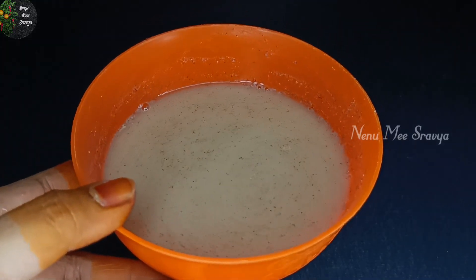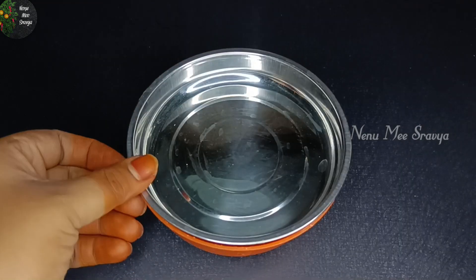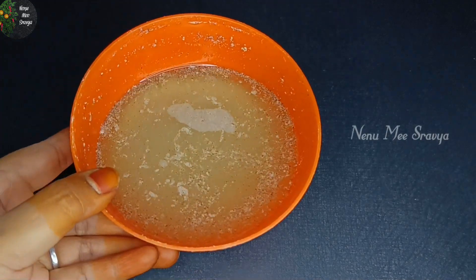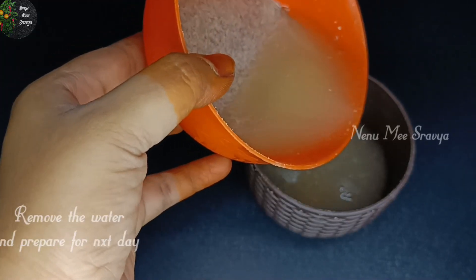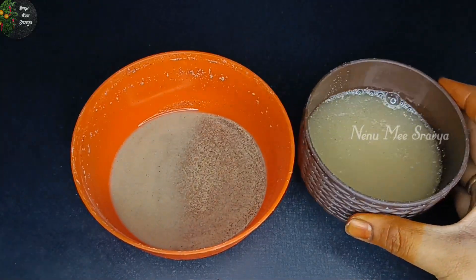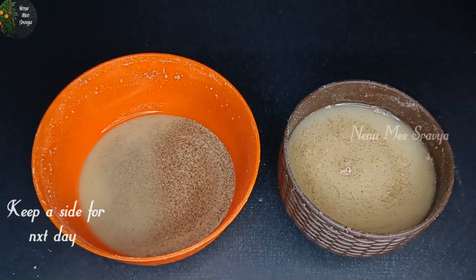We will make a ferment — we will prepare a little bit, we will let the bacteria form. We will check the next day. We will remove the water and let it drain, then prepare it for a few minutes in the fridge.